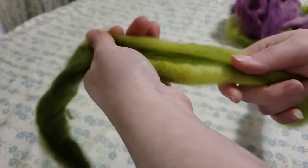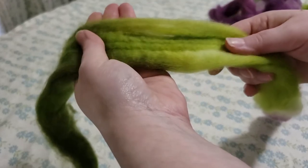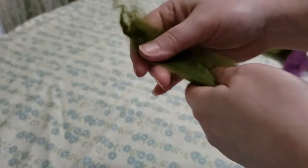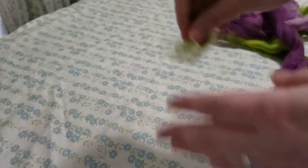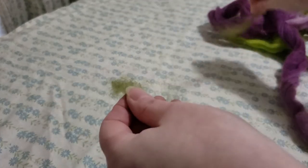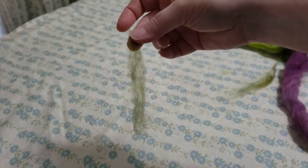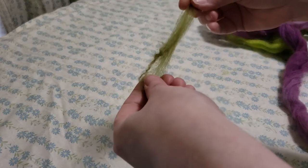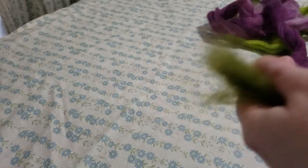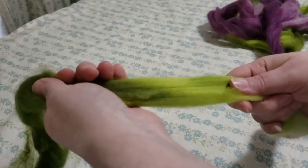I'm just going to pull it apart. Now if you're a beginner spinner, you want to make sure that your hands are farther apart than the staple length — by staple length, I mean the average length of the fiber that you're spinning. This is going to vary by breed and supplier. This one's about three and a half to four inches, so I want to make sure my hands are farther apart than that when pulling this comb top apart.